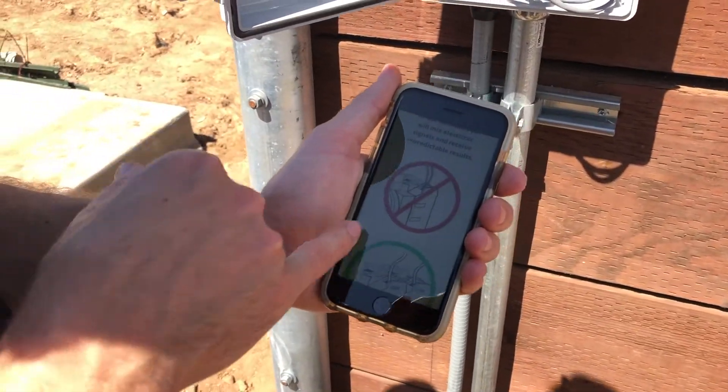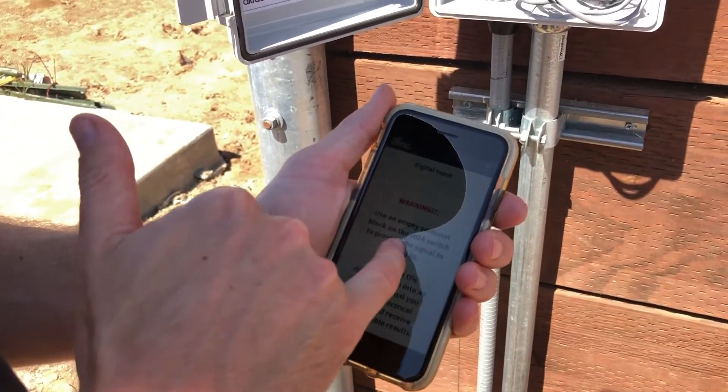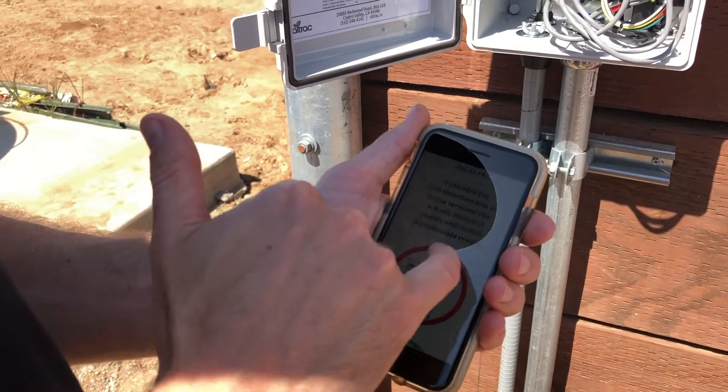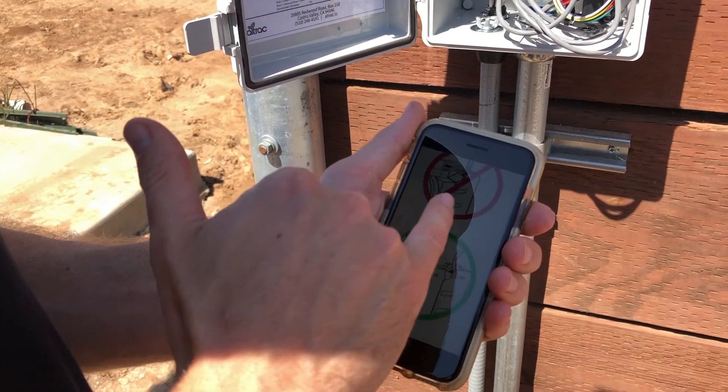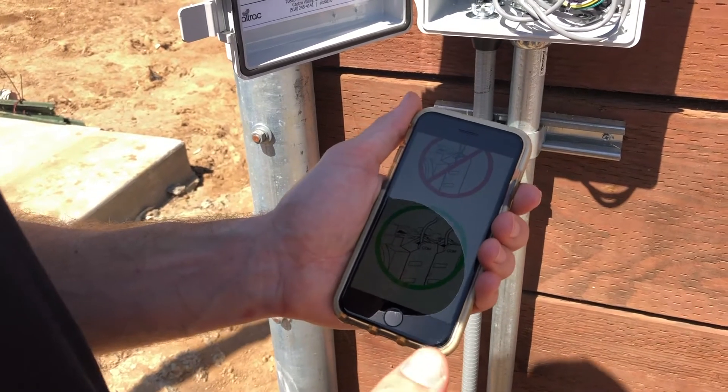Here in the app, you can actually select what you're hooking up to — in this case, it's the auto switch. There are also different instructions for various VFDs as well.